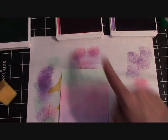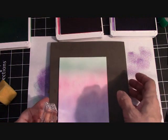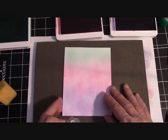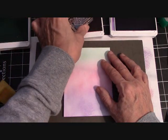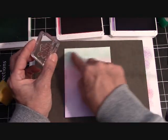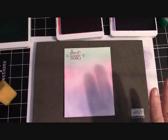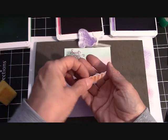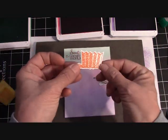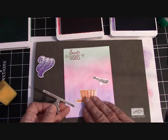Now I'm going to stamp 'sweet wishes' in Melon Mambo. I'm going to use my foam mat — this is actually the piercing mat, but it's a good foam to stamp on when you're using photopolymer. I tend to get a very nice solid image on foam; without it, I sometimes get blotchiness. I'll put 'sweet wishes' up in Coastal Cabana, just like that. I've already done our cupcake pieces here. I stamped the cupcake holder in Pumpkin Pie, and the cake plate I did in silver foil paper. I'll show you the framelits in just a second.